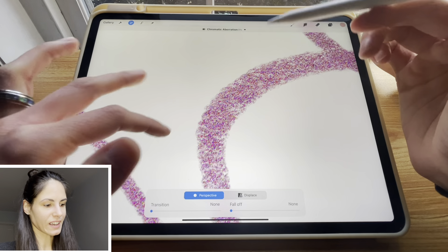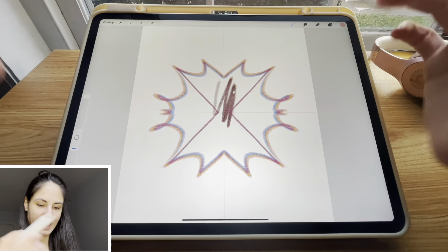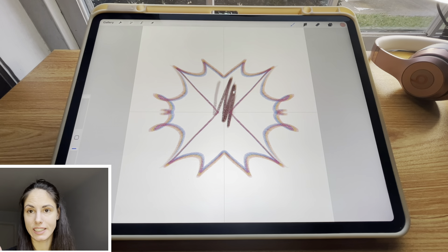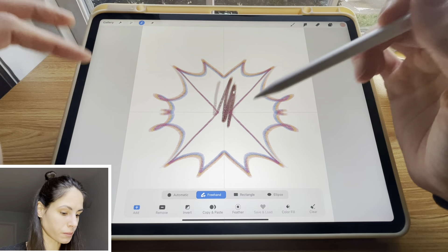My other favorite adjustment to use is chromatic aberration, which creates another cool effect. If you want to watch my tutorial on how I draw faces and how I sketch Pinterest girls, I also show you guys how to use these adjustments in action, so those tutorials could be really helpful.